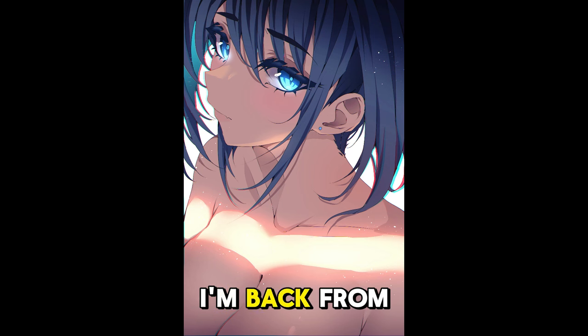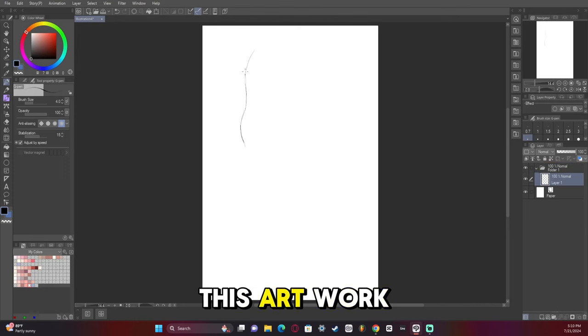Hey guys, I'm TheOneYouLost. I'm back from being horribly, horribly ill, and I'm here to show you how I drew this artwork of Crony.